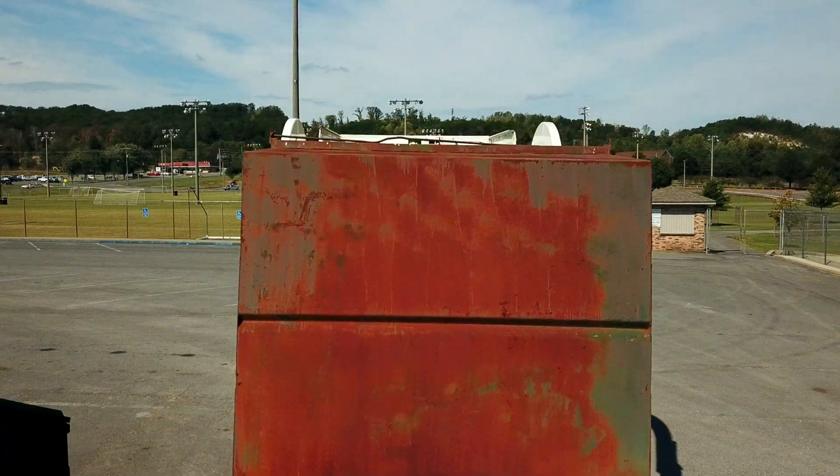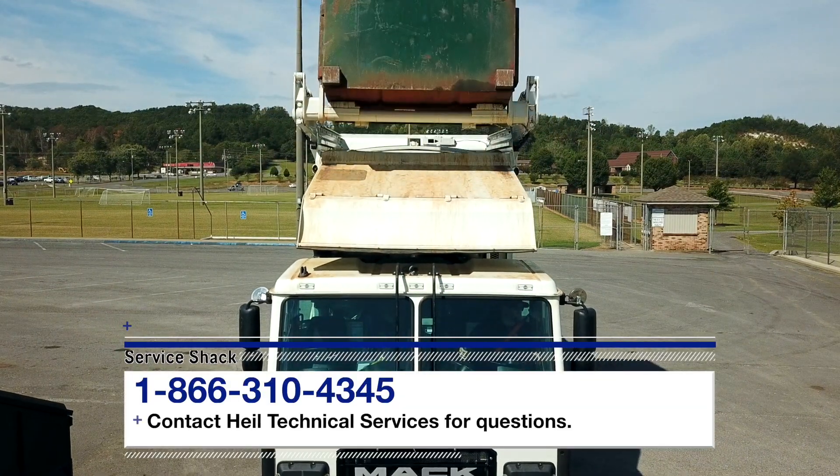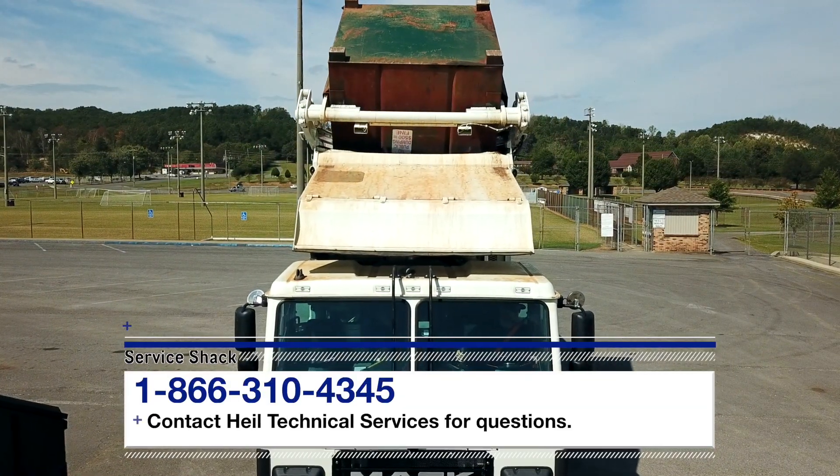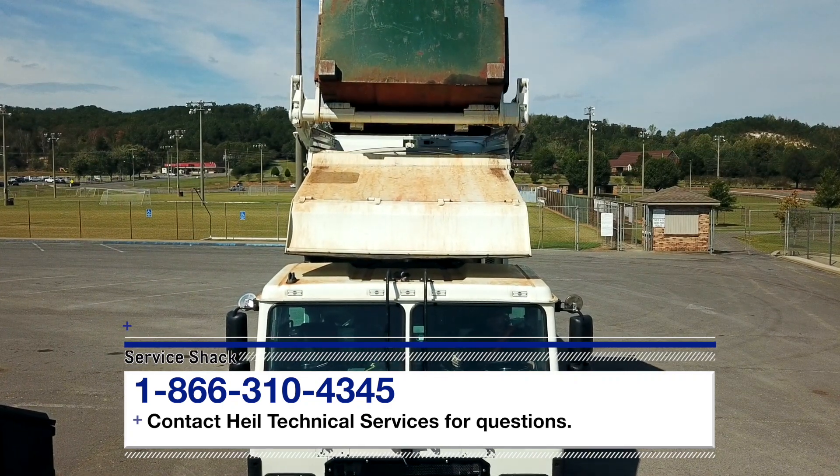That's it. Now you know how to operate the Heil Autonomous Lift Option controls. If you have any questions, contact Heil Technical Services at 866-310-4345. Remember, we're here to help in any way we can, so be safe out there and we'll see you next time here at the Service Shack.